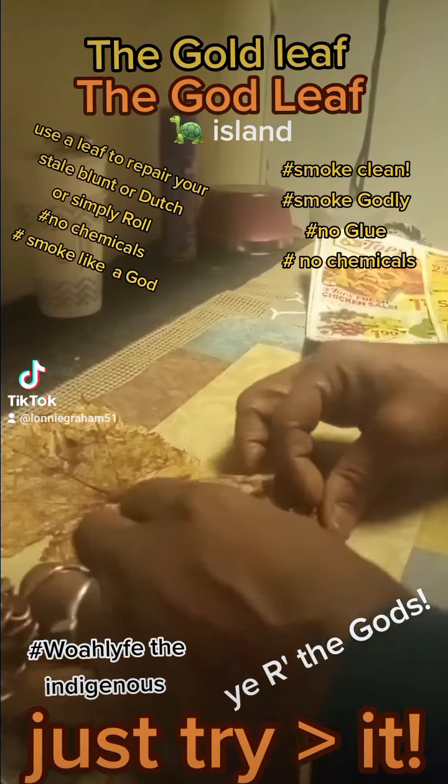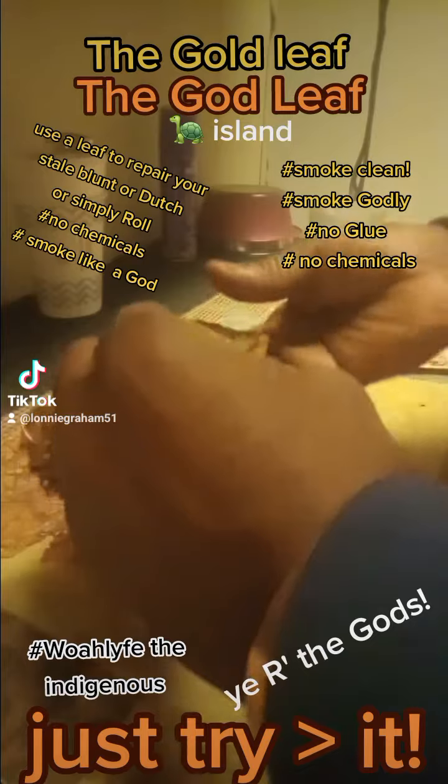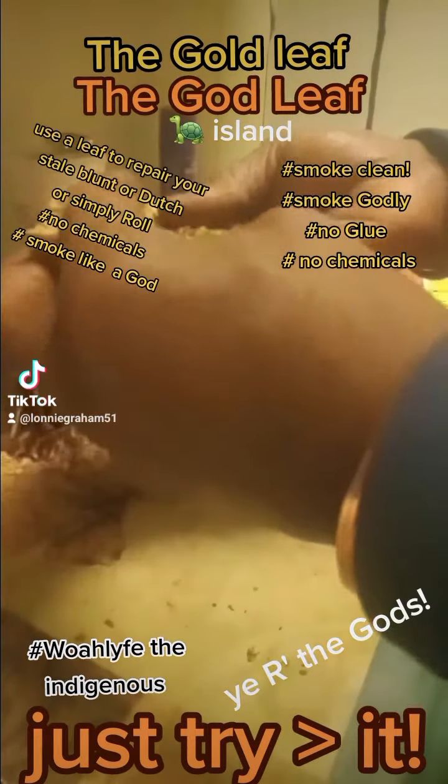This is one right here. I'm gonna roll it up real quick, show you what it is — a leaf, y'all.